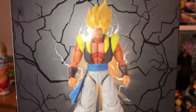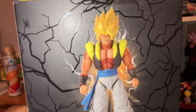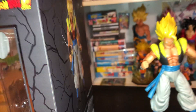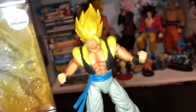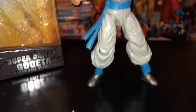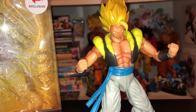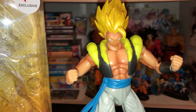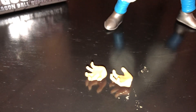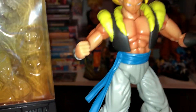It has the same paint job as the Blue Gogeta. These Dragon Stars figures are typically five to six inches tall and they're mostly in scale with each other. They always come with hand pieces — depending on which figure you get you'll get more or different types. These are just Kamehameha poses or clenching finger poses, whatever you want to call them.